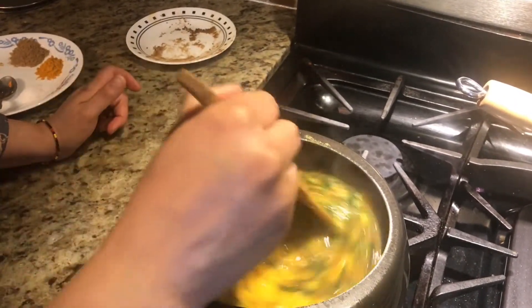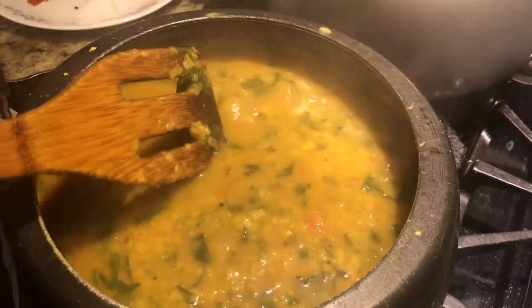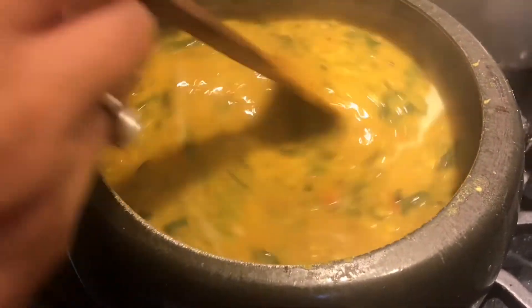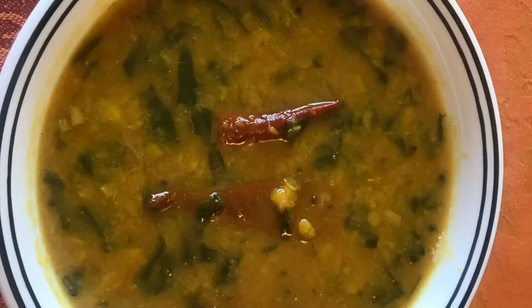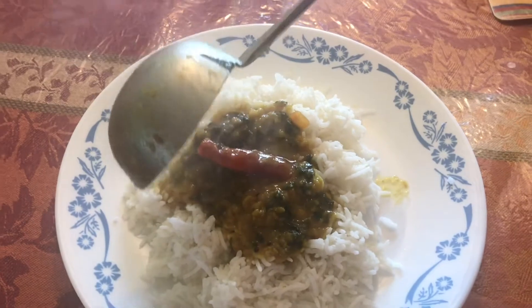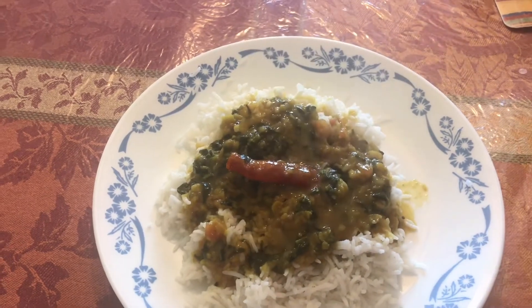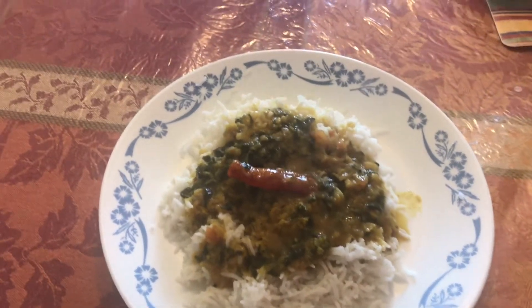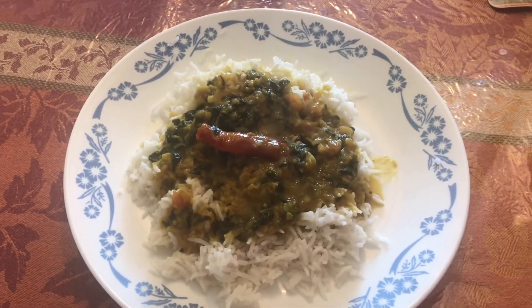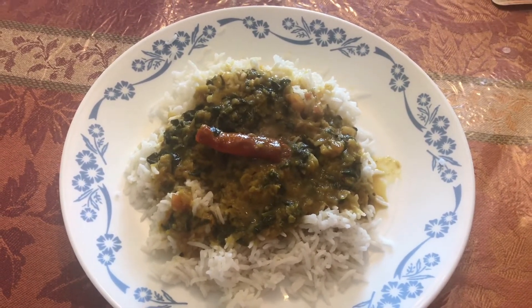Let's transfer our spinach masala to our dal. We will cook it for about five minutes and then our dal palak will be ready. See, it's looking so yummy! We serve it with rice. I also like to squeeze lemon on top of the dal — it's so yummy. You can add lemon too if you like. Thanks for watching, bye bye!